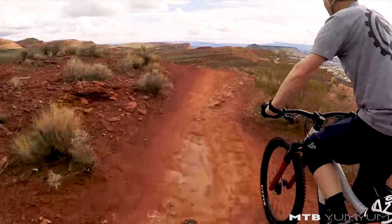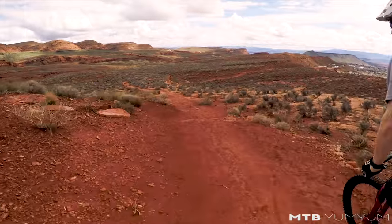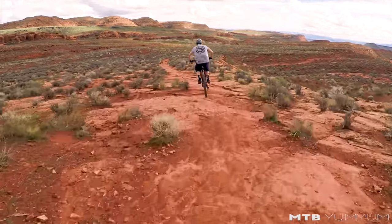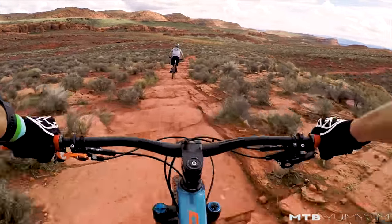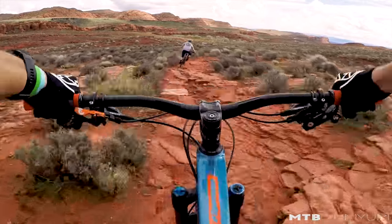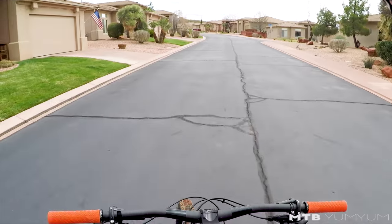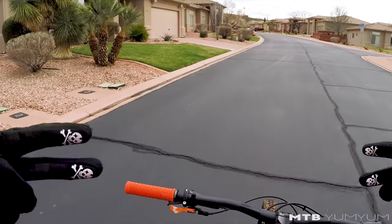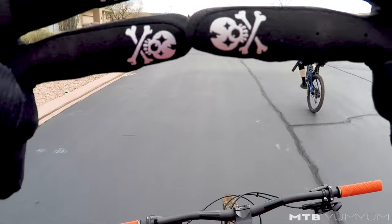That was sick — that was super good. Have you found a line on that? It was my first time riding that section so I just didn't know where we were going. I was doing skull scissors for your camera.